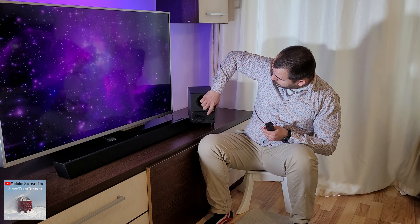Press on the back of the subwoofer the pair button here. After that, the LED indicator will blink red quickly, twice per second.